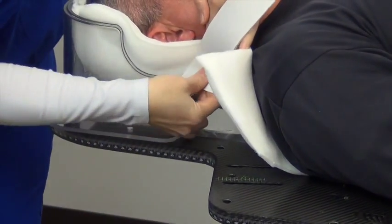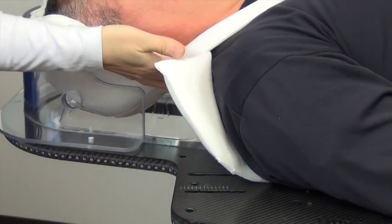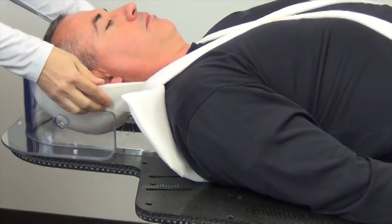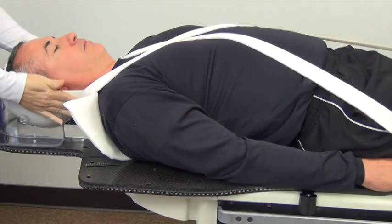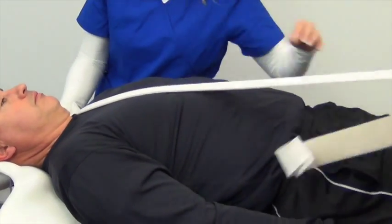Take the two inch neck strap and bring one end to the underside of the cushion, right below the patient's ear, and simply attach the strap to the cushion with the Velcro tab. Stretch the other end around the patient's torso, pull tight, and attach it to the Velcro strip on the treatment couch.